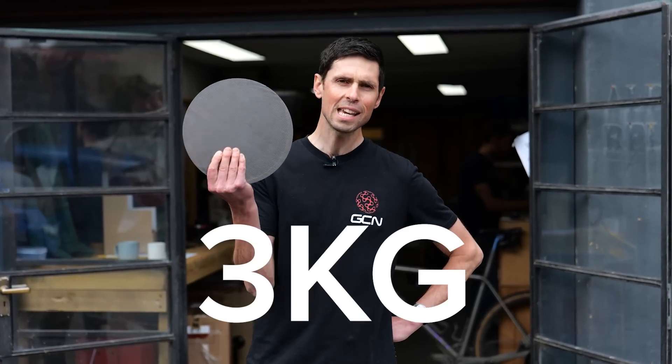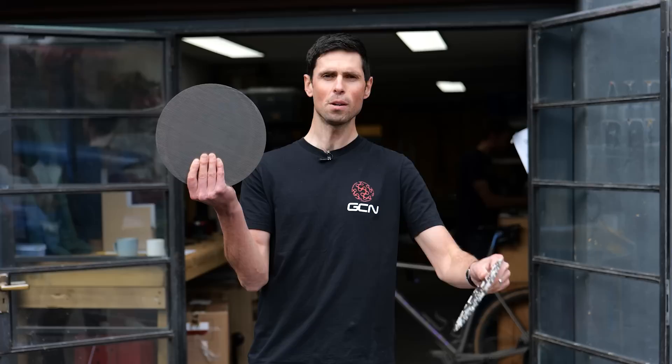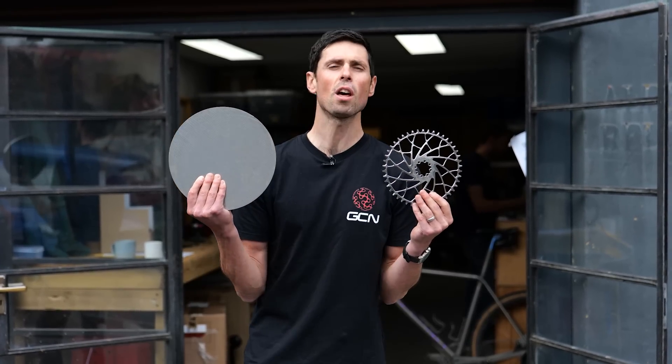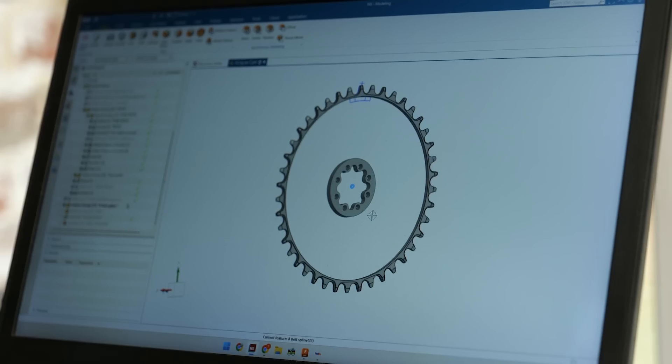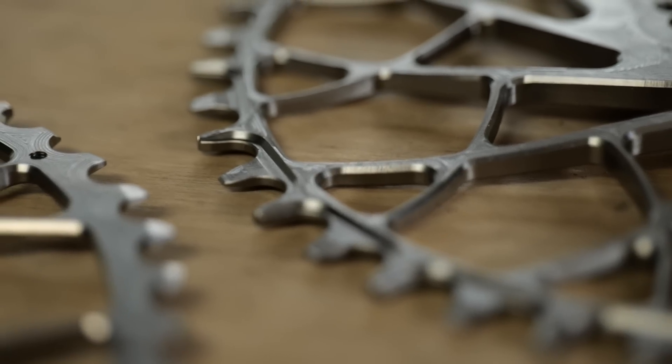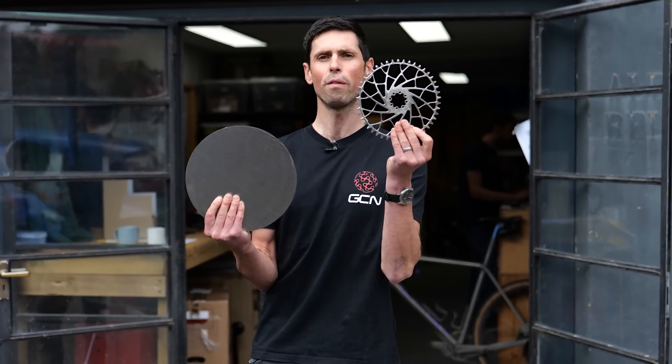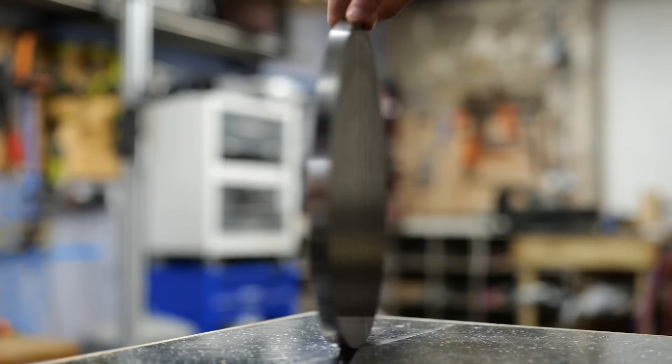I want to find out how this three-kilogram block of metal is turned into one of these, which is a 150-gram chainring. I'm going to show you the whole process from start to finish, including looking at the computer design, how on earth the teeth are made the right shape, and also how you take that computer design and turn it into a physical part. This isn't any normal chainring — this one is custom machined from titanium, making it far superior to your traditional aluminum one.